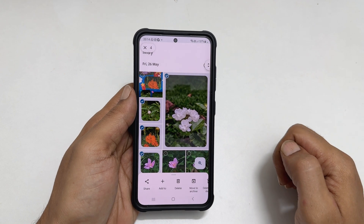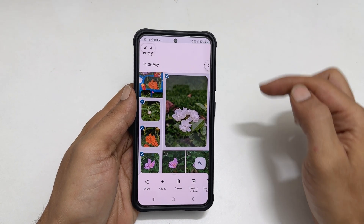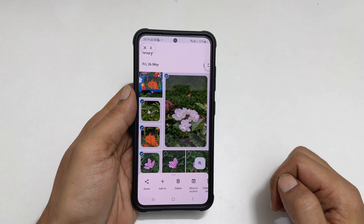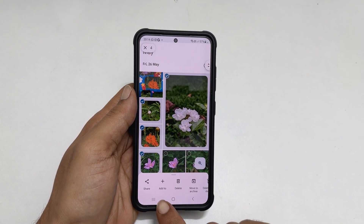Let me choose these. In total, 4 pictures I have selected. Once you finish selecting the images, tap this plus sign.